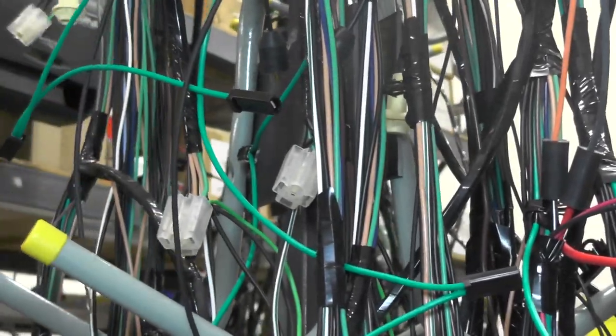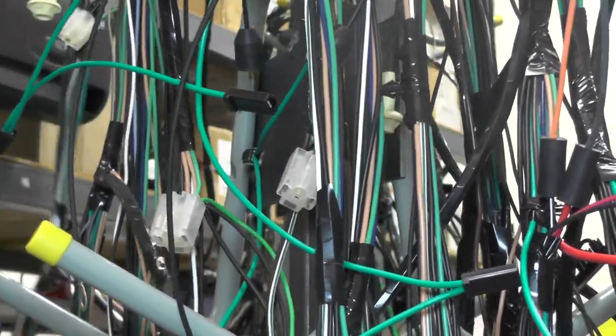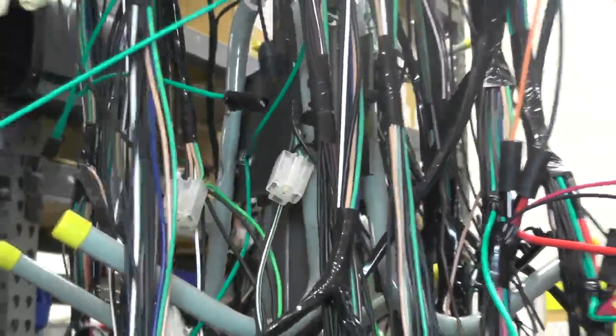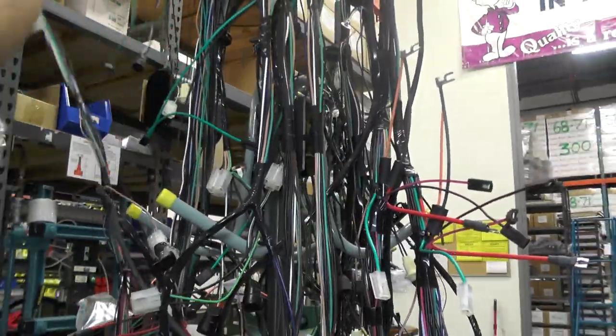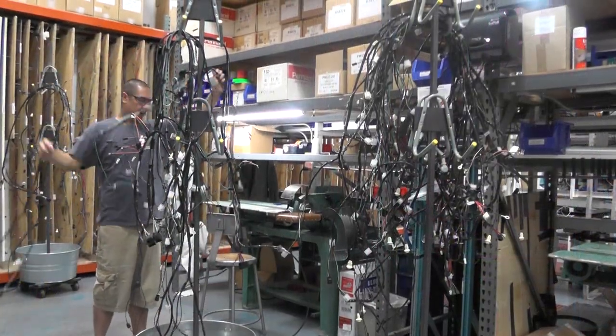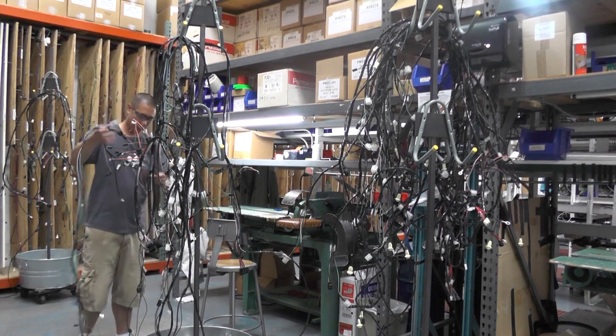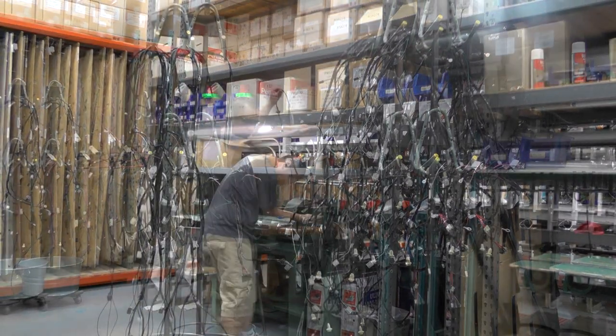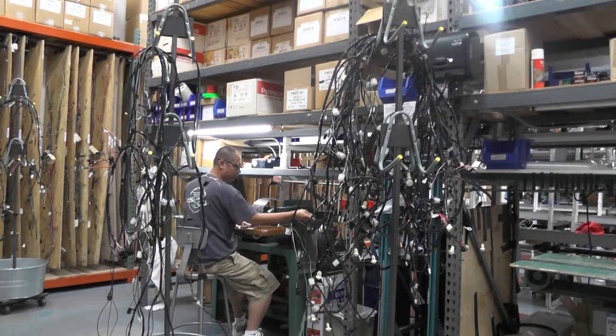These harnesses, which happen to be Corvette forward lamp harnesses, are fully assembled and circuit tested, and are waiting for the final process of taping. The small areas of tape you do see is adhesive-back electrical tape, used only to keep the breakouts intact, to affix harness clips to the harness, and to keep the harness from becoming a tangled mess while it makes its way to the taping machine.